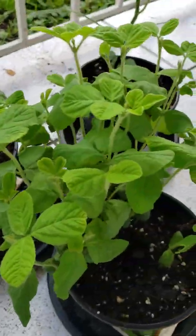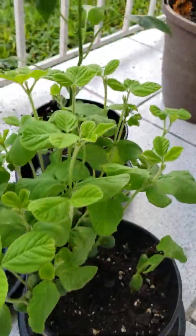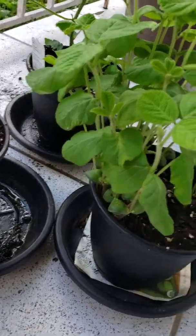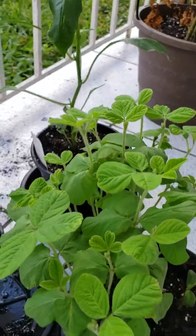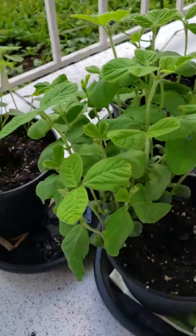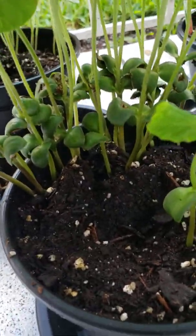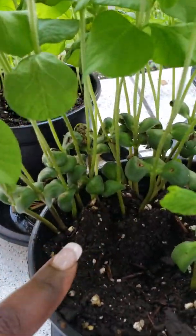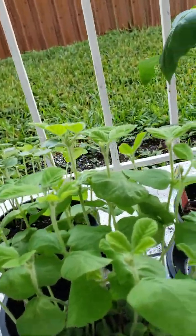And look at our edamame — our soybeans. You can't tell that they were ever shaped like soybeans, huh? It looks like a full-fledged plant at this point. Beautiful. Still shaped like the soybean down here but up top it looks like a whole different plant.